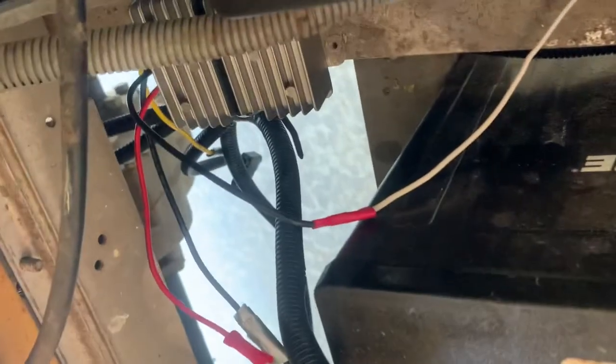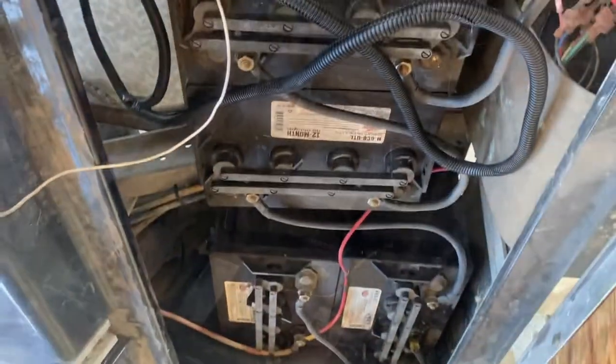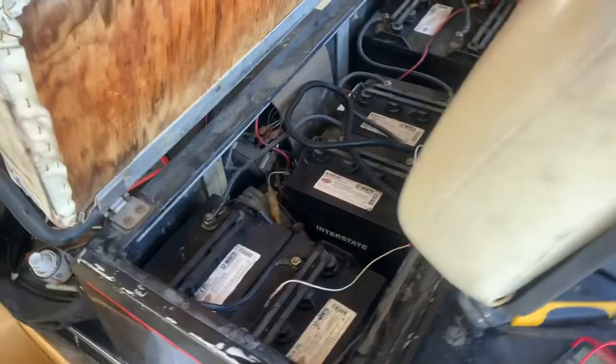All right, I got that hooked up down there and I zip tied it too. I've got the wires all run. So what I'm gonna do now is put these up to the positive and negative batteries and we'll see what happens. All right, I just got those hooked up.